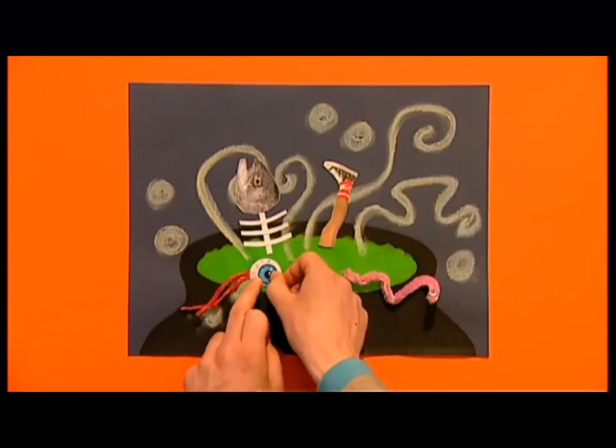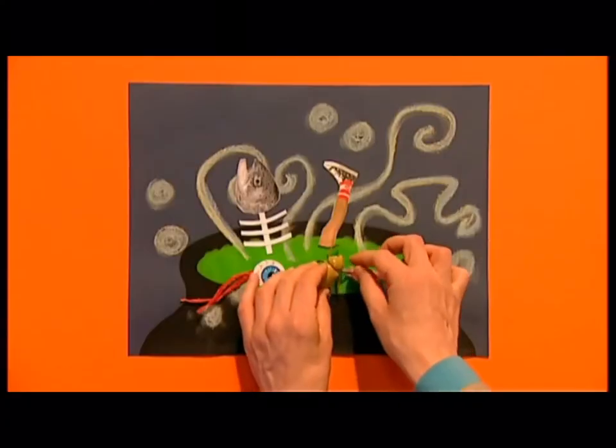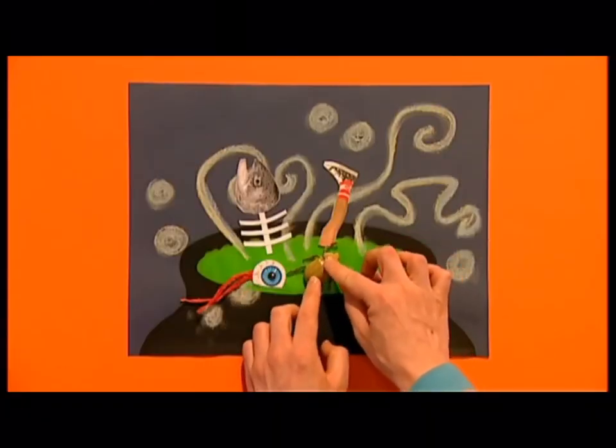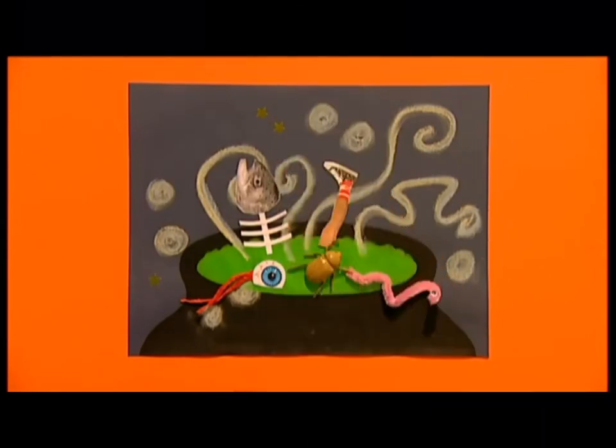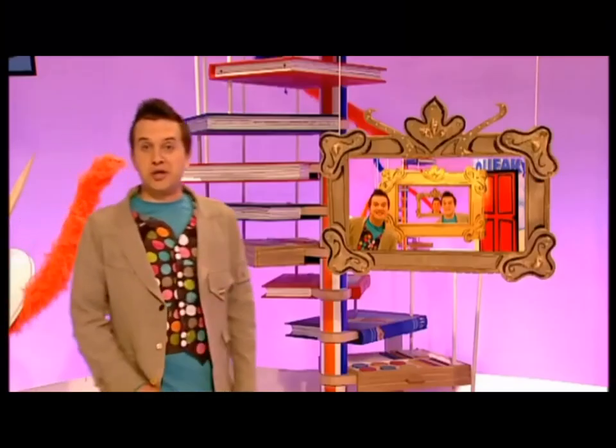Draw a horrible eyeball, cut it out and stick it on, adding red tissue paper for jelly bits. But you can put anything you like in the cauldron — let your imagination run wild! And for a finishing touch, add some stars.